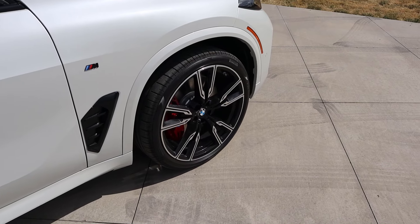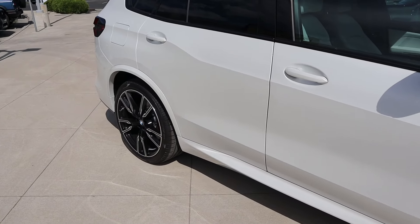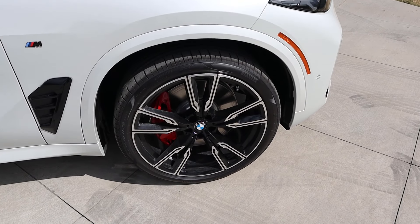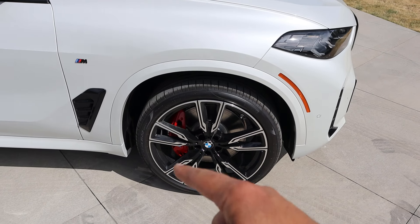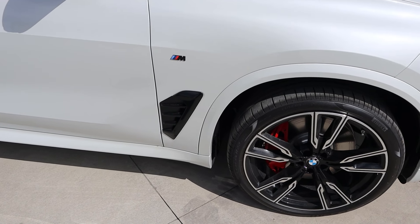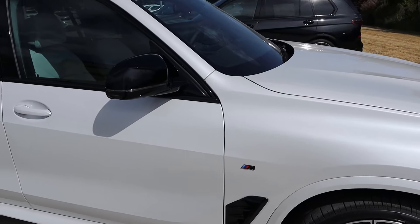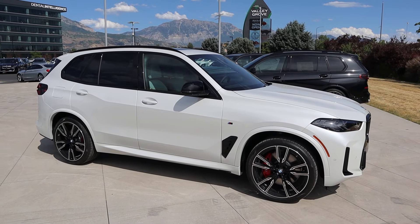Around the side, the tire and wheel setup is 275/35/22 in the front and 315/30/22 in the rear. The wheels have silver mixed with blacked-out trim and red brake calipers, which looks really cool. There's a body-painted fender flare, an M logo on the side, and all the window trim and mirror caps are also blacked out.